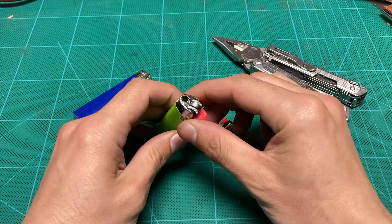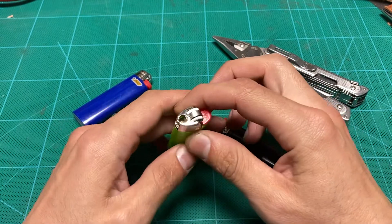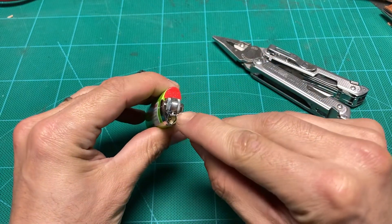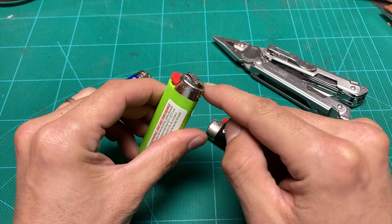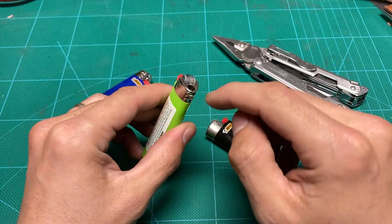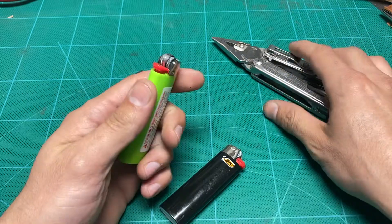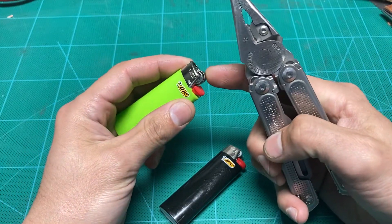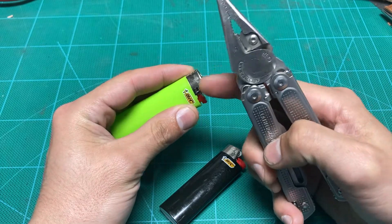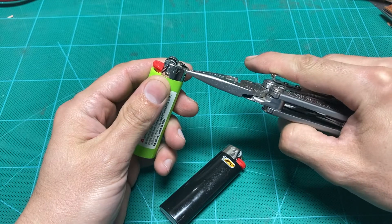I've seen people show how to do this, and usually it involves bending these tabs here, or even removing this entire piece, and it's really not necessary. In like a couple of seconds, you could pull that right off without ever manipulating this part here.